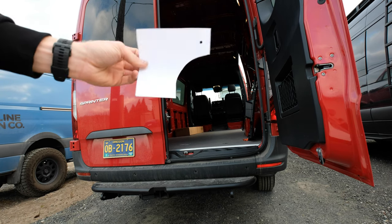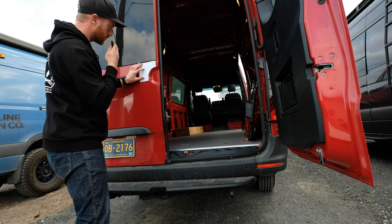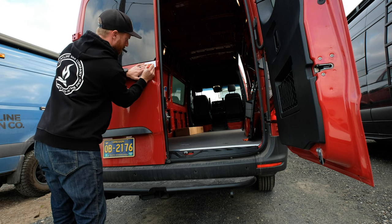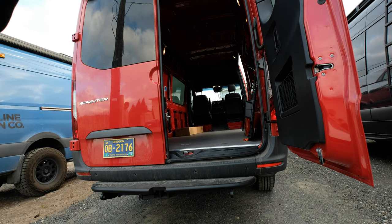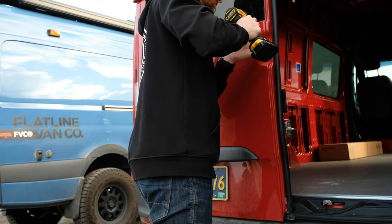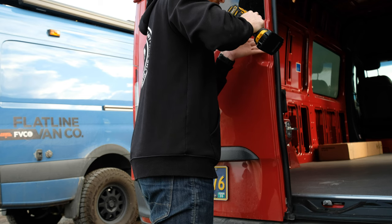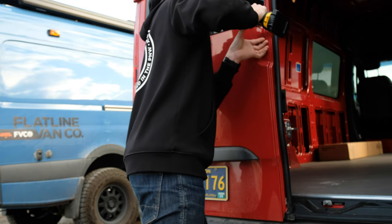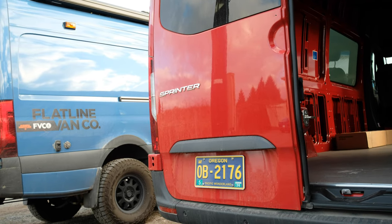First things first, grab the provided template and a Sharpie. Get the template lined up on the door and mark it out. Then grab a drill and drill the hole. Drill your pilot hole as shown on the blue van.